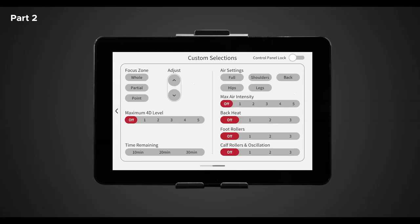The first setting is focus zone. Here you have three options to control the range of motion of the back mechanisms: whole, partial, and point. If you select whole, this sets the rollers to utilize the entire L track in the massage chair, from your neck to glutes. For a more focused massage, select partial and press and hold the up and down arrows to control the location of the back mechanisms — this moves the rollers to a 6 to 8 inch area. For a more targeted area, select point and use the up and down arrows to move the rollers to any desired position along the L track. Below the focus zone is the 4D intensity level, with six different options — one through five and off. Use a lower intensity for a light tissue massage or a higher intensity for a deep tissue massage.